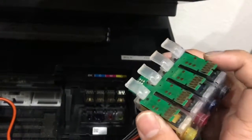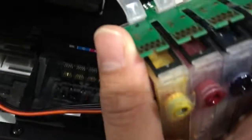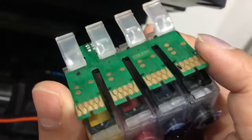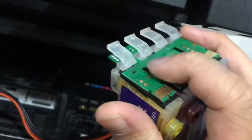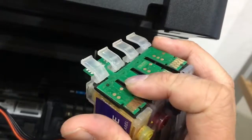You can already see that after time and time again of removing and replacing the cartridges, sometimes these knobs that hold the cartridges and chips in place are broken. You can see there are empty holes and parts that are kind of scratched off. Usually that could be responsible for when the cartridges aren't reading, especially if it's just one or two colors that are not reading.